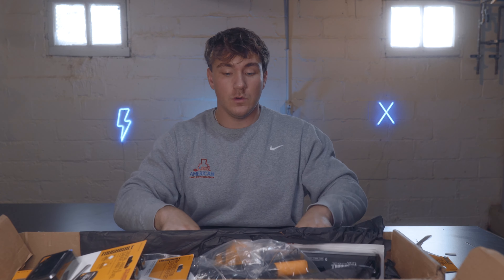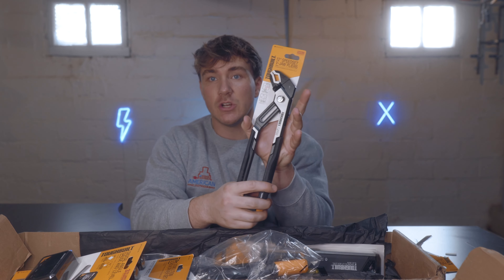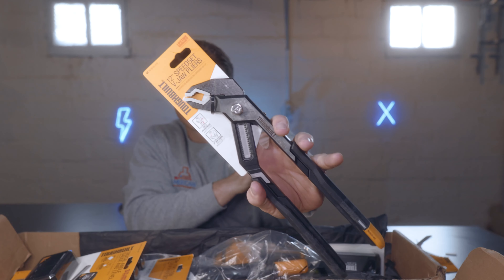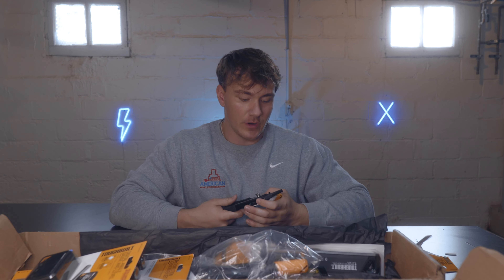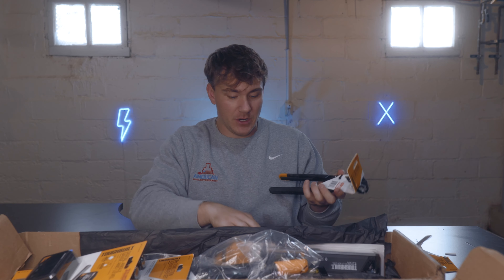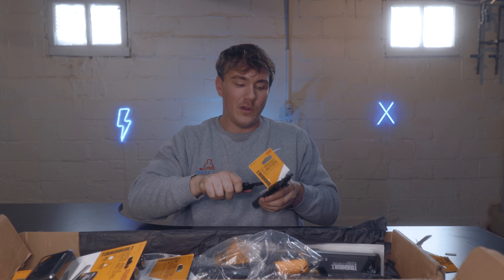Next, these babies here — these are their 12-inch V-jaw pliers. I was really interested in these. They've got a different style of lip than traditional channel locks; they're not flat. These are great for gripping pipe, so I'm really excited to see just how wonderful these are.